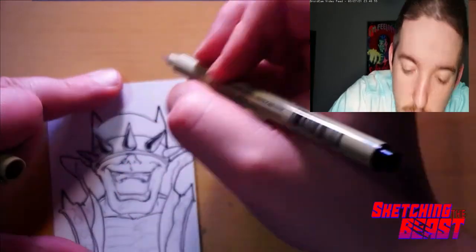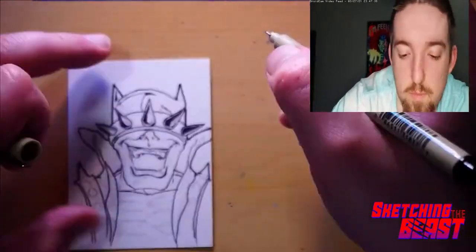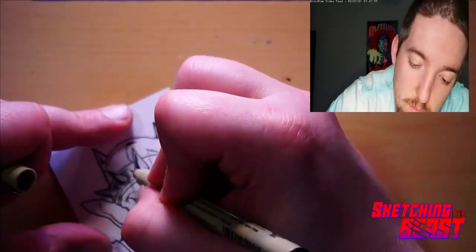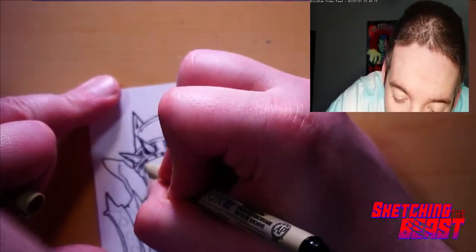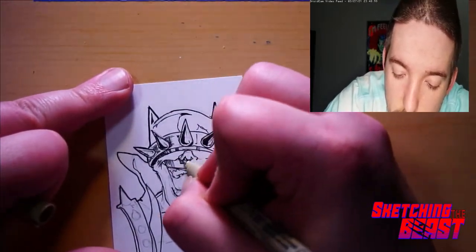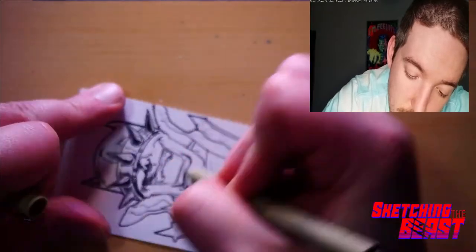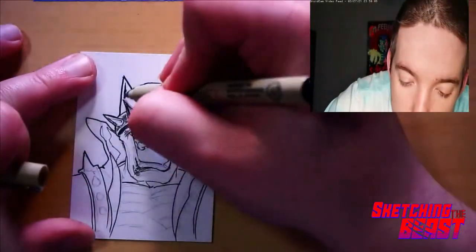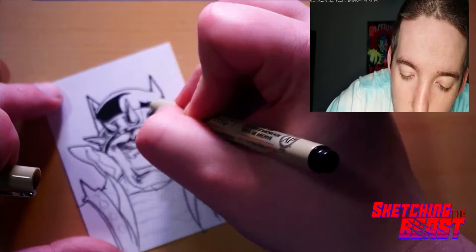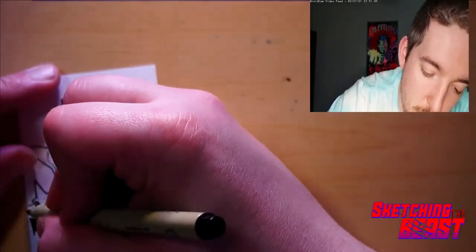I still have a lot of practice to do. I was just trying to cut down a lot of time on this. The idea is to become efficient but still have as good a quality as possible. So I did still take my time on this — believe it or not, this was me taking my time. This is sped up a thousand times fast, so you guys don't have to sit through 45 minutes of me penciling and inking and coloring.